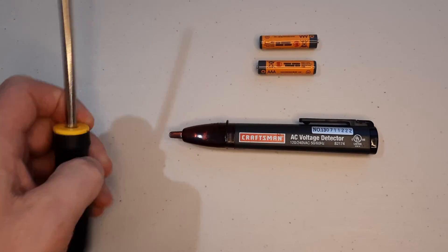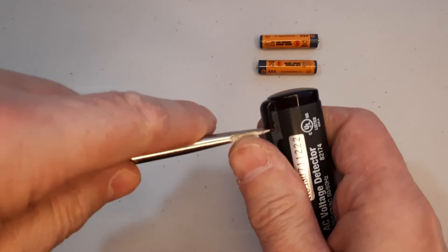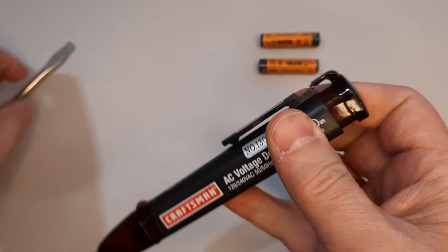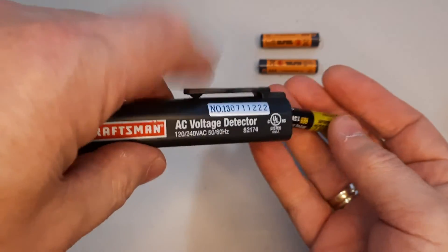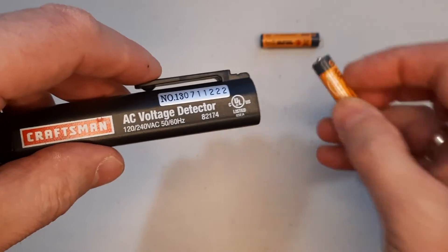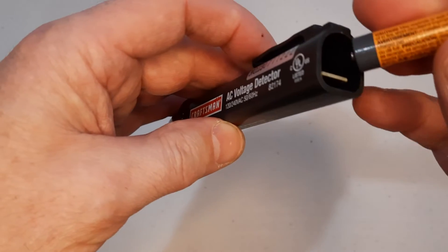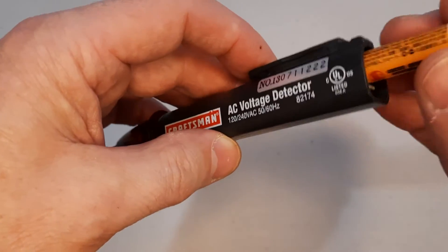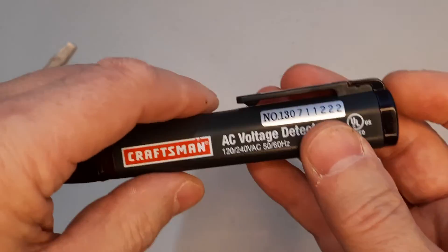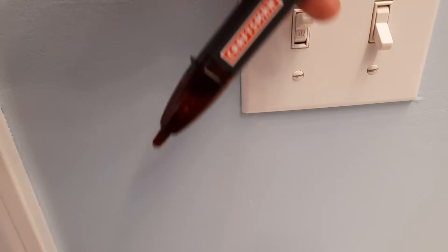To change the battery I need a screwdriver to pry the lead off and take all the batteries out, and of course I need a set of new batteries. Then I put the cover back on and test it again.